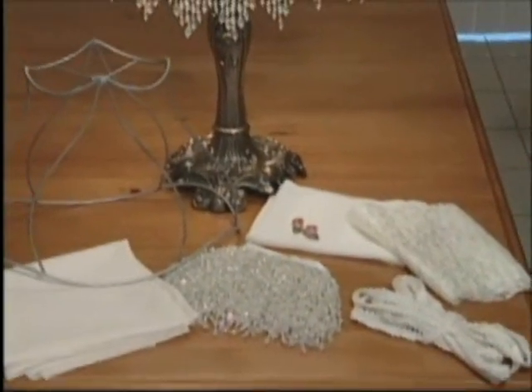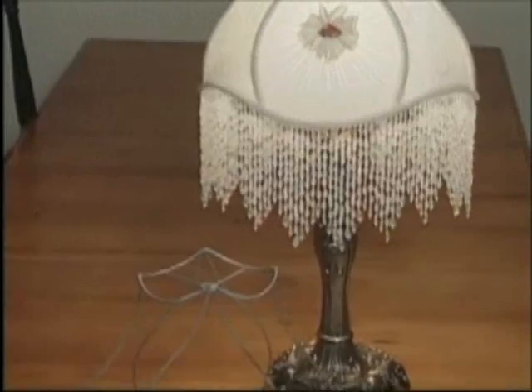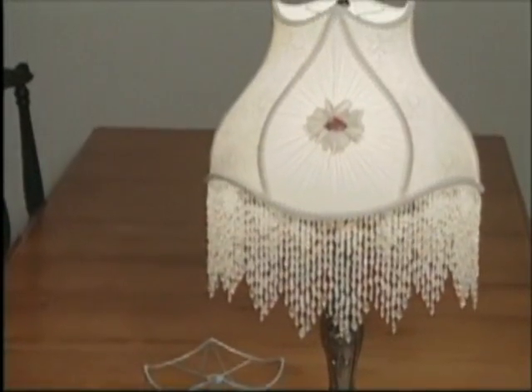The Victorian Beauty Kit is 10 inches tall and includes an iridescent pre-strung hand beaded fringe. This is the featured design in the secret techniques video.